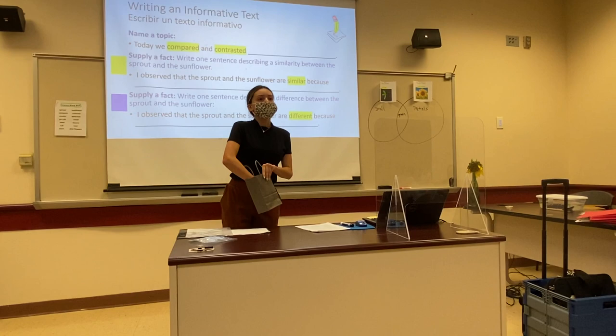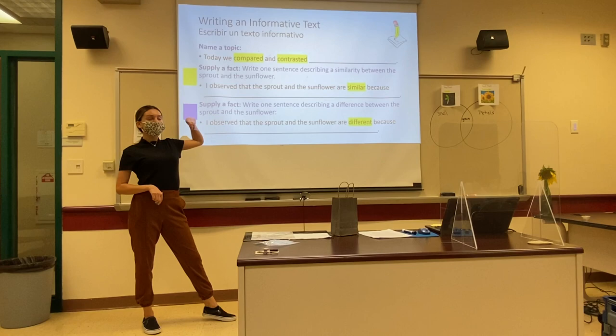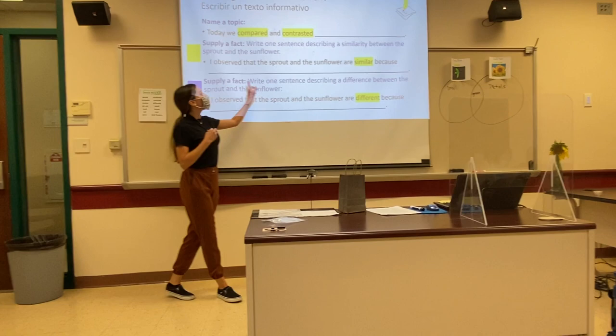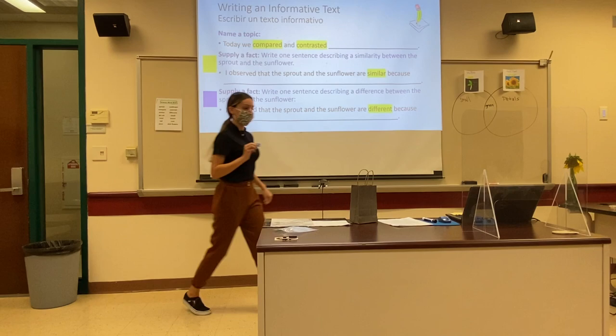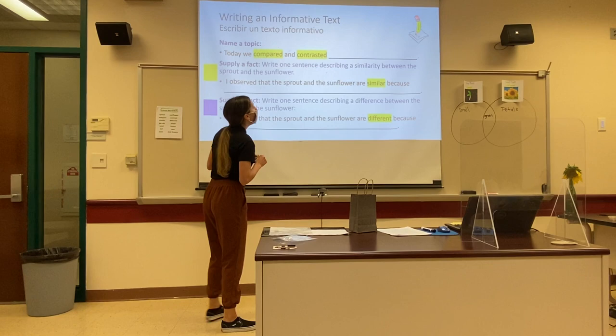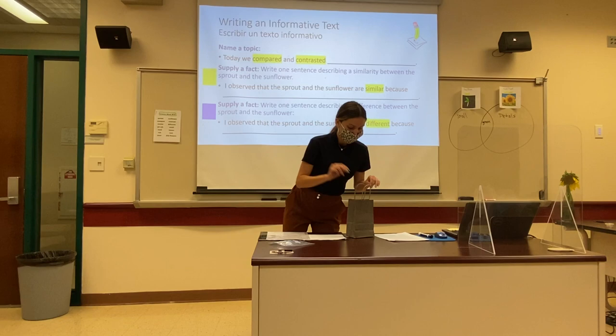Now we wrote our introductory sentence, so now we're going to write our factual sentence to support our informative text. For my friends who pulled a blue square, find the blue square on the board and supply a fact by writing one sentence describing a difference between the sprout and the sunflower. For my friends who picked a yellow square, look at the yellow square here and supply a fact by writing a sentence describing a similarity between the sprout and the sunflower. You can do that now.